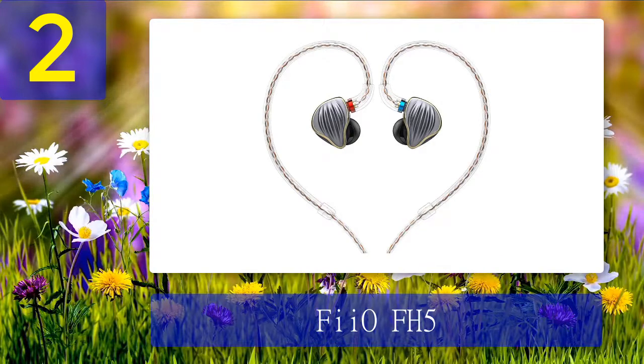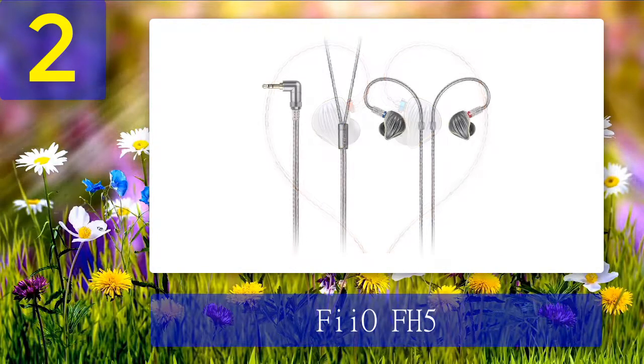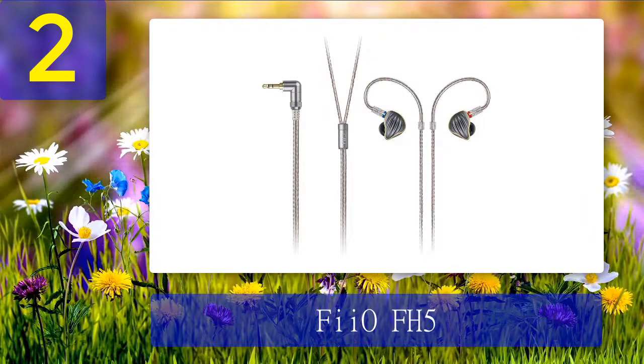Inside, the FH5 sits in a cutout foam. Behind the in-ear monitor, you get foam and silicone ear tips, all labeled according to their corresponding sizes and sound effect. Also included is a Pelican case, a small carrying pouch, and a small cleaning brush. The design and build of the FH5 is nothing short of impressive — even compared to other FiiO offerings, the FH5 stands out with a unique and sturdy build quality.